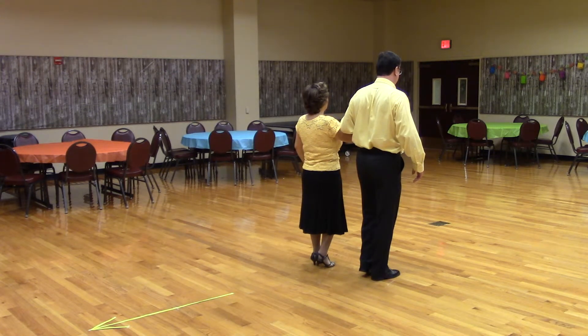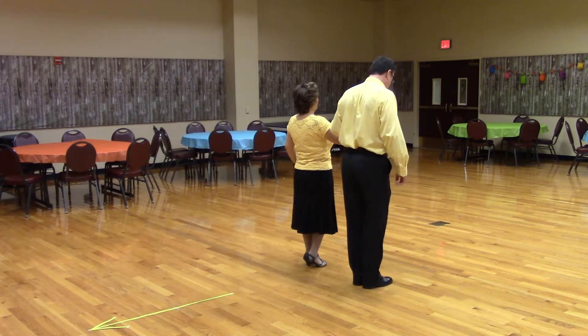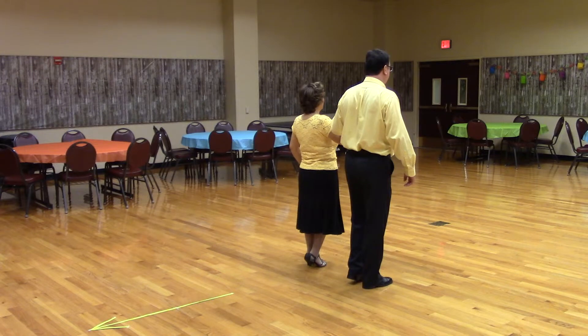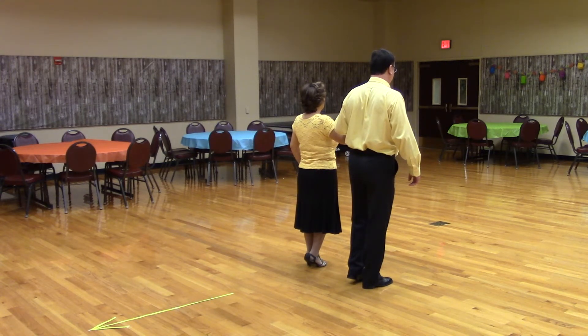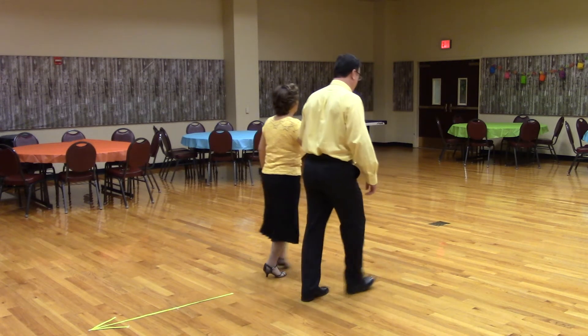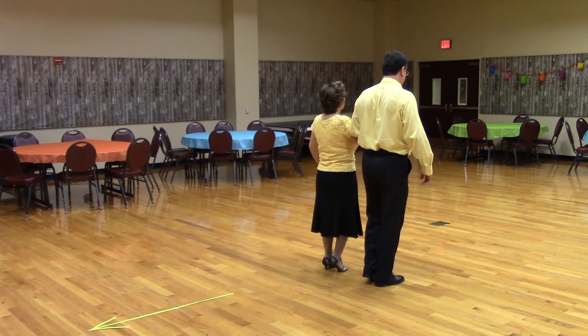Let's put that to music. Let's get in left open position facing reverse with the lean foot free. Weight four measures. Here we go. Open reverse box, going to pieces of walled ends.